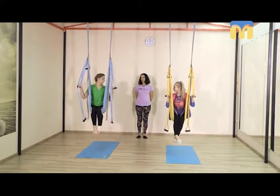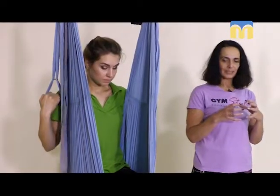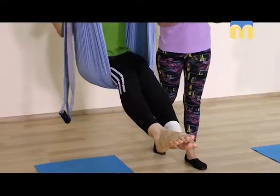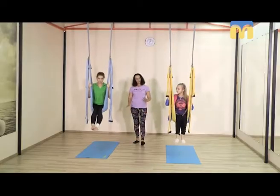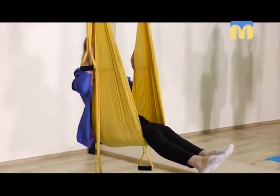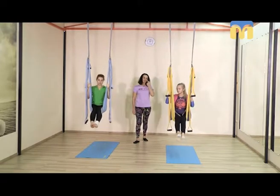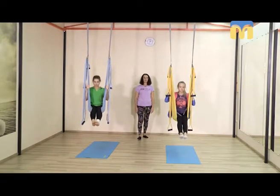Помните, как в детстве качались на качелях? Для того чтобы раскачаться из полной статики, нужно было сконцентрировать внимание — вы это делали подсознательно. Когда мы маленькие, мы всё знаем, всё делаем правильно: смещаем центр тяжести в стопы, потом в спинку, и при этом работают мышцы всего тела. Потихонечку начинаем себя раскачивать, лучше держаться за сам гамачок. Концентрируем внимание на ощущении центра тяжести.